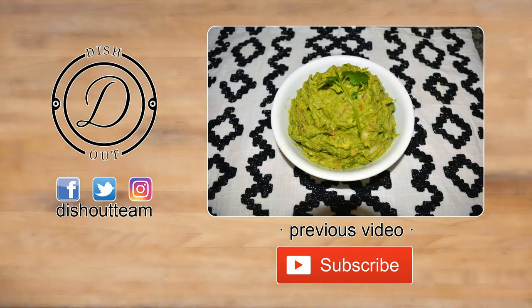If you haven't already, please feel free to subscribe, like, and share. I also have an Instagram, Facebook, and Twitter where you can find updates on future videos. Thanks so much for watching, and until then, I'm dishing out.